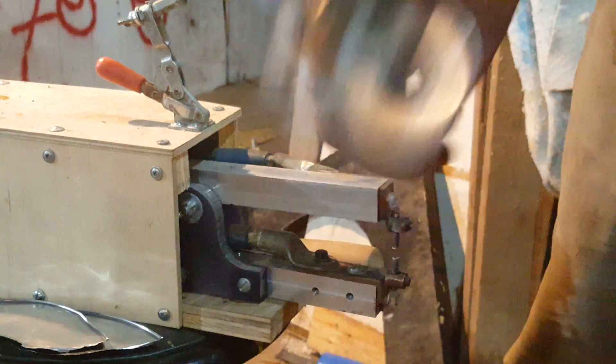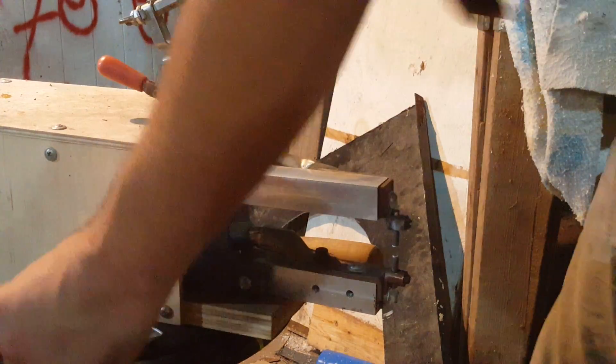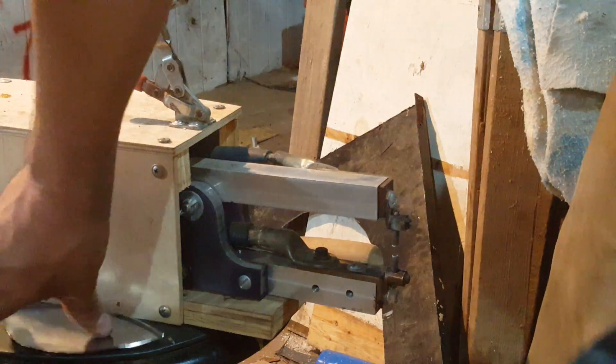I could throw it down and it didn't break loose or anything. It's still there. I hit it against stuff and, well, it finally broke. But it's a pretty good weld. I actually designed it for really thin stuff though, so like this thin sheet metal here.